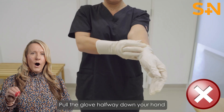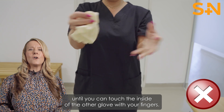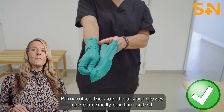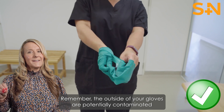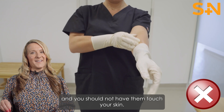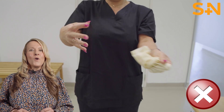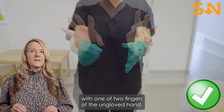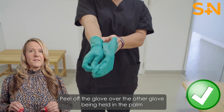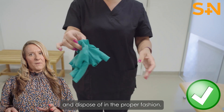Pull the glove halfway down your hand until you can touch the inside of the other glove with your fingers. Remember, the outside of your gloves are potentially contaminated and you should not have them touch your skin. Reach under the cuff of the remaining glove with one or two fingers of the ungloved hand. Peel off the glove over the other glove being held in the palm and dispose of in the proper fashion.